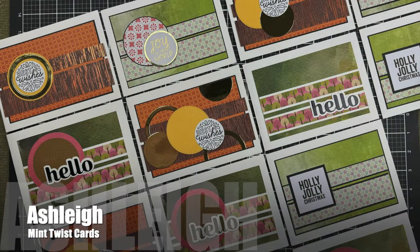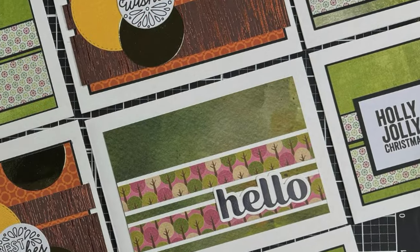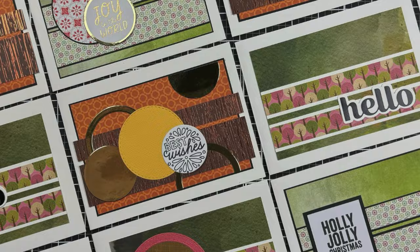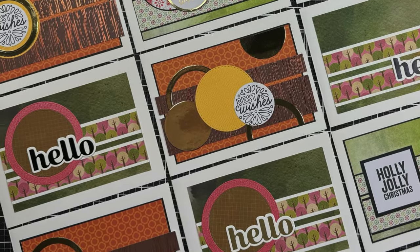Ashley of the Mint Twist Cards YouTube channel used the July 2024 printable to create a set of various occasion cards. I love all of the different papers and the varied focal points, especially ones with those multiple circles and circle frames.